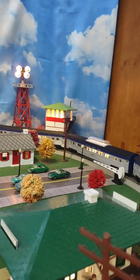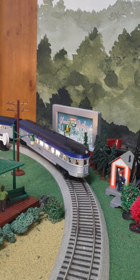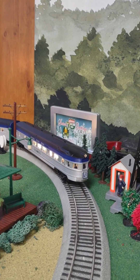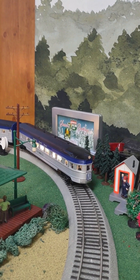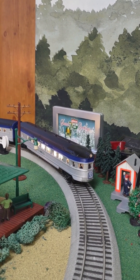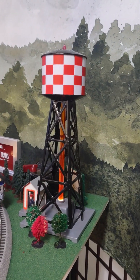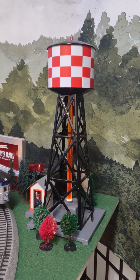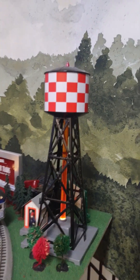Coming around to this end of the layout, I have another American Flyer operating billboard. This one flips back and forth, kind of like a more modern billboard, between Christmas Eve season's greetings panels and the American Flyer panels. I also have a bubbling and lighted water tower. Once it warms up enough it will actually bubble in that tube — it hasn't gotten warm yet.